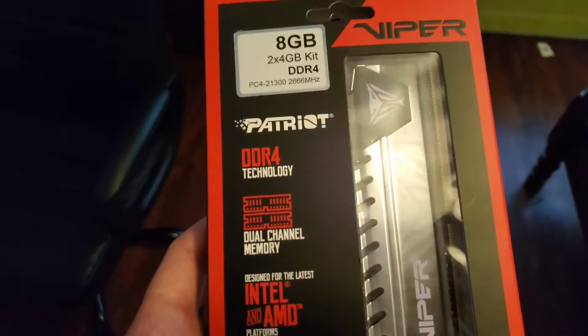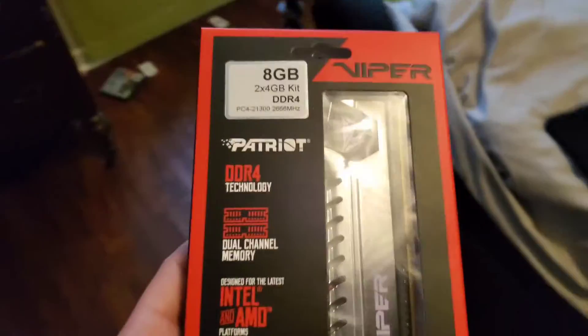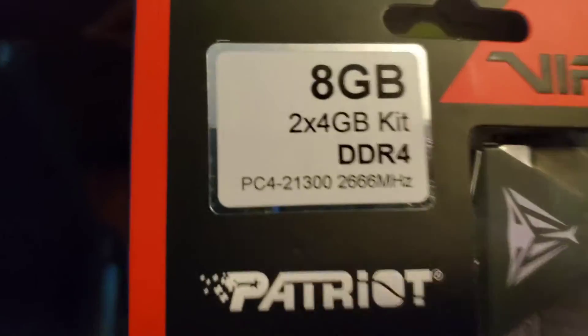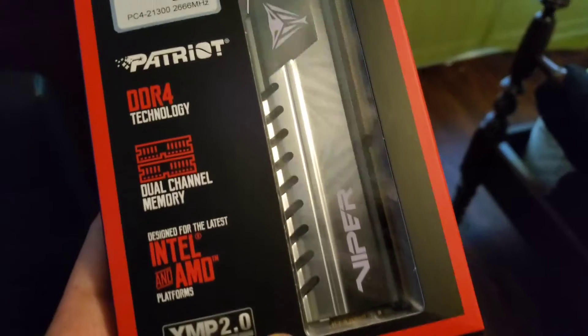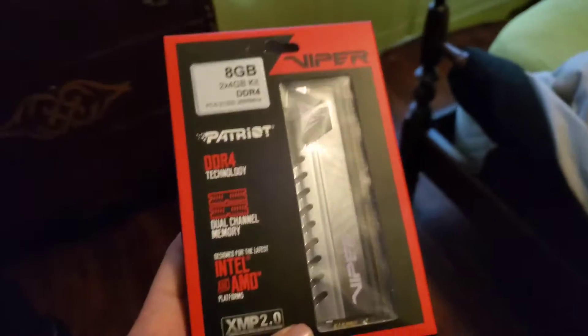Next up is the RAM. This is the Patriot Viper DDR4 memory — it's 8 gigabytes and runs at 2666 MHz. As you know, Ryzen pairs up really well with faster memory, but this was pretty cheap and the price is what did it for me. It's dual channel so it has two sticks — pretty good, and it has a metal, premium build.